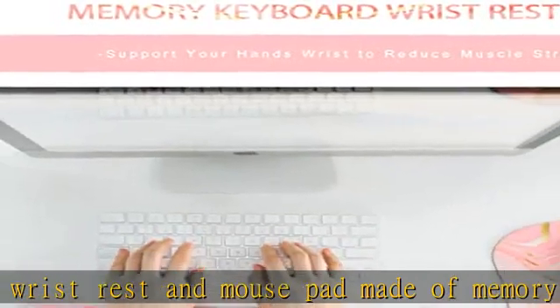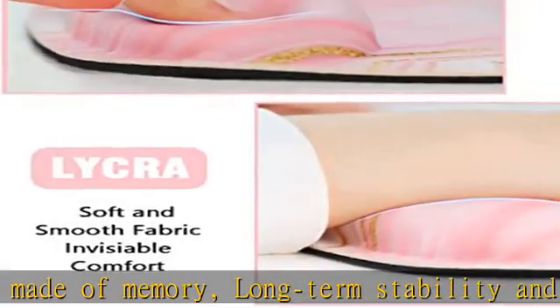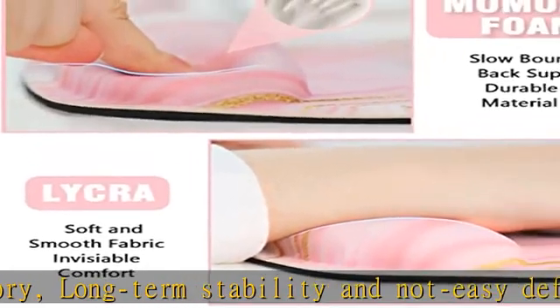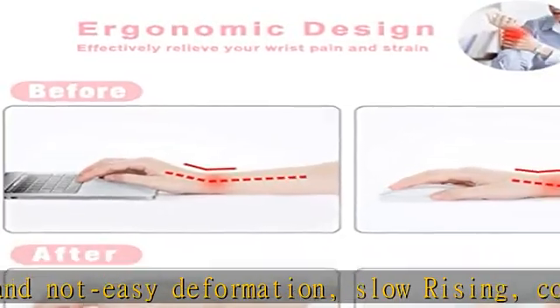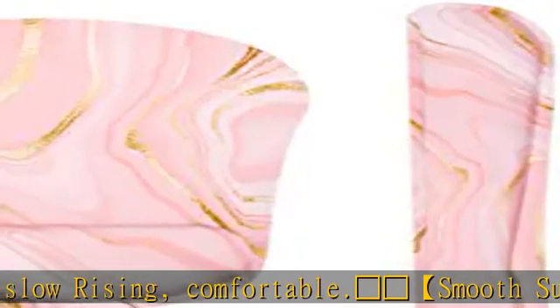Red Heart good wrist support and cup coaster for computer. You will get the keyboard wrist rest, mouse pad, and the cup coaster as a free gift. All three items can make your office or home more colorful and give you a better environment to use the computer at home or work. Check the description to get this product today at the best price.